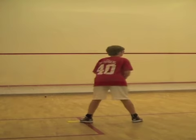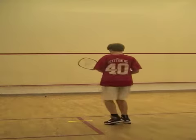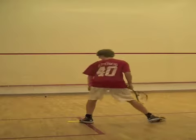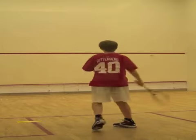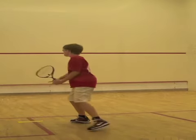Have students focus on moving at the right speed initially, which gets them more likely to the right place. Students need to back up to the side of the ball to hit a rail, and behind the ball to hit a cross court.